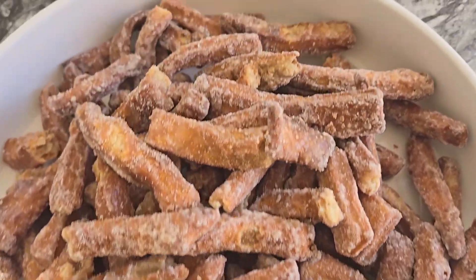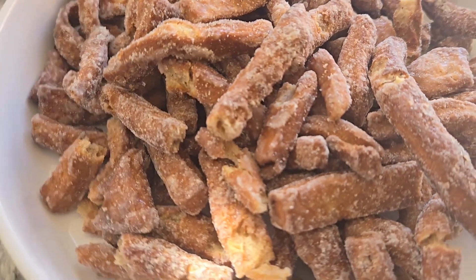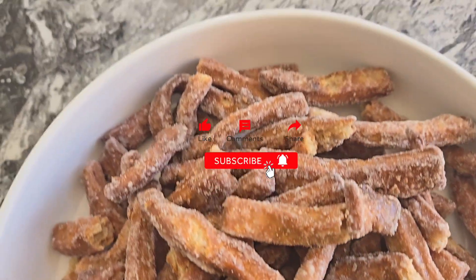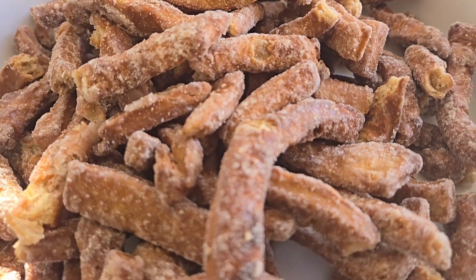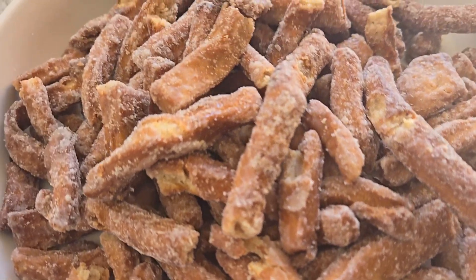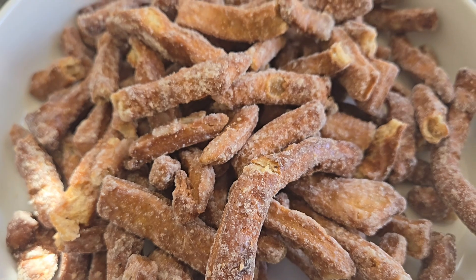Once it's done, this is what it looks like — the mittai we grew up knowing and loving. It's delicious because it's not overly hard; it has a soft texture on the inside and crunchy on the outside. I hope you love today's recipe. Thank you for watching — don't forget to like, share, comment, and subscribe. Until next time, peace.